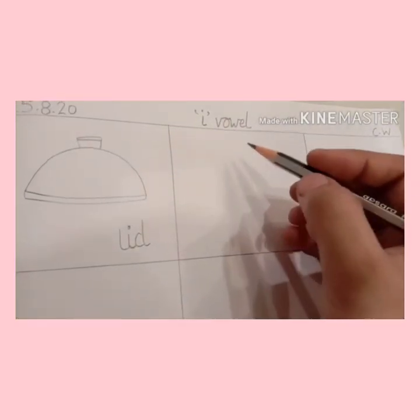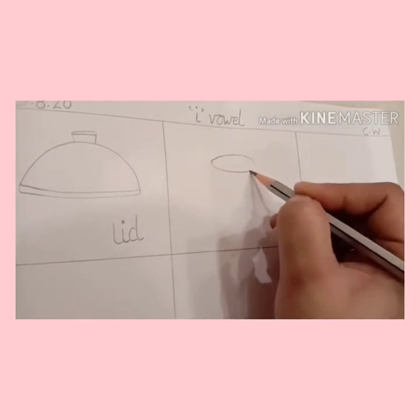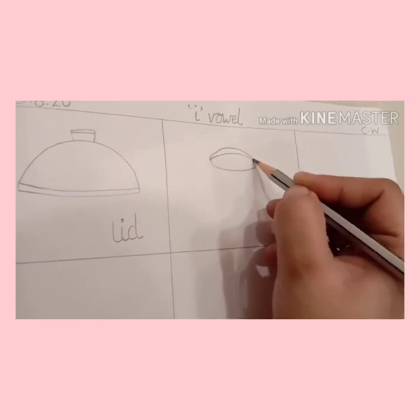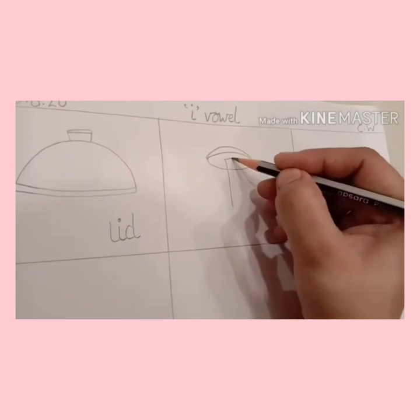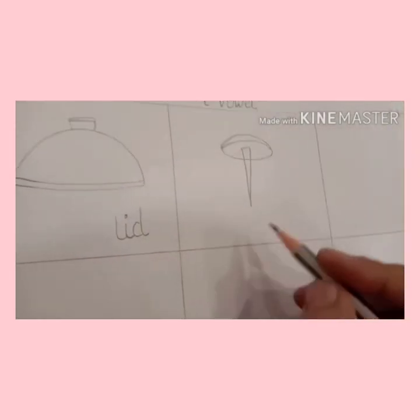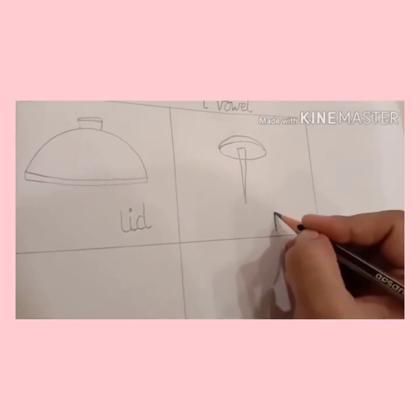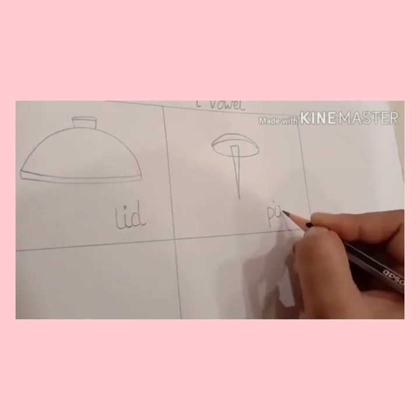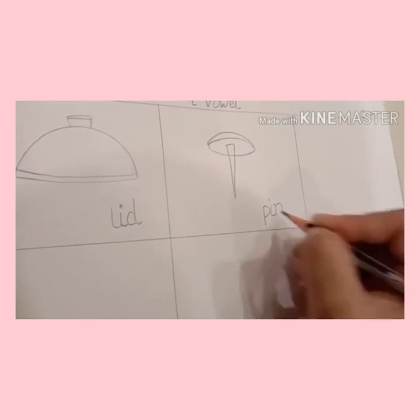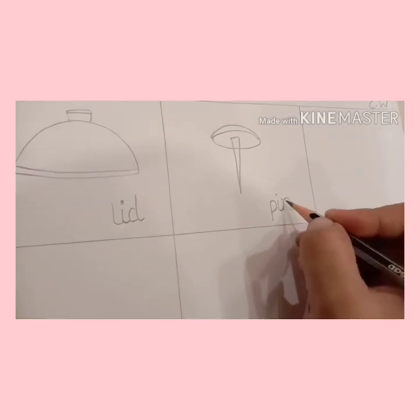Very good. Now we will make a pin. Draw a circle like this, and a pointed pin. Very good. This is pin. Write it down: pin. Don't forget to join the tail. P-i-n.